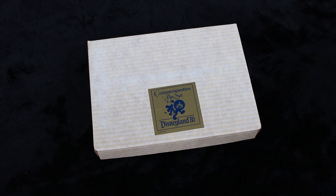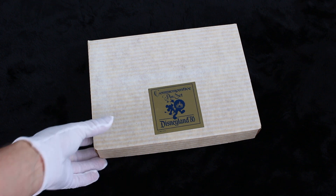Pin trading started in 1999 and 2000 at Epcot. Before that, you could only get pins as souvenirs — you'd go into the gift store and buy a Mickey pin or Epcot pin to take home and wear, just as a souvenir. There wasn't actual trading; it wasn't a huge thing.